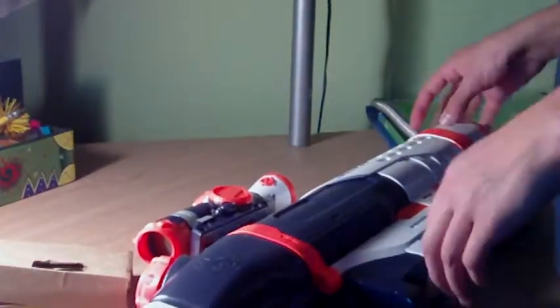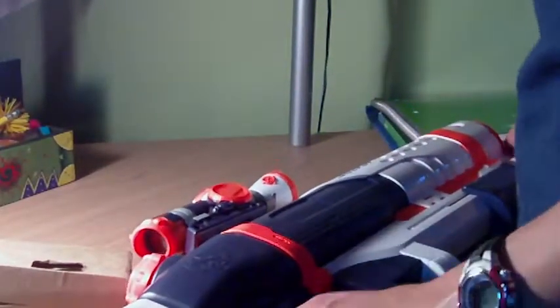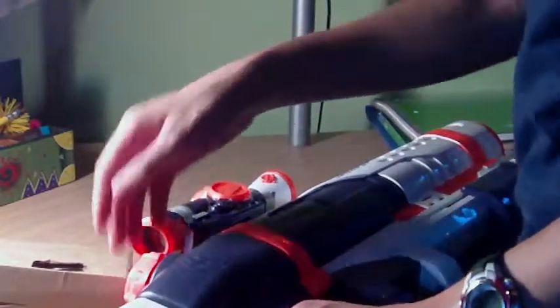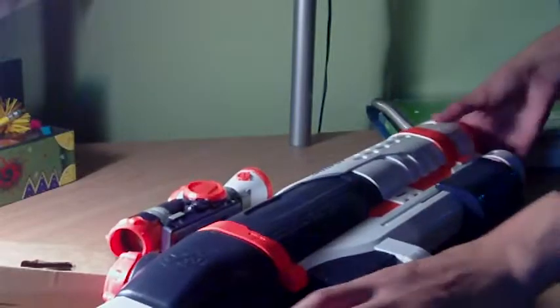I could do a review on it. If you leave a comment below, let me know. I'll see if I can do a review on it if you guys want, since it's summer. That's really it — it's just the Nerf Super Soaker Shot Blast.